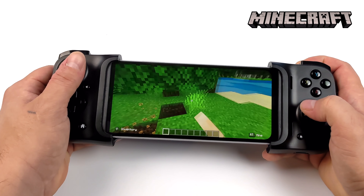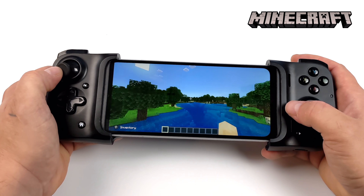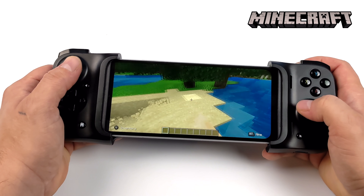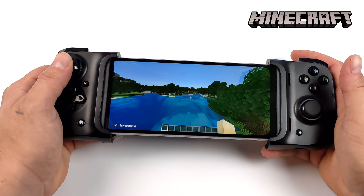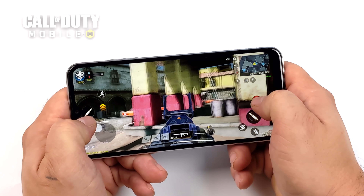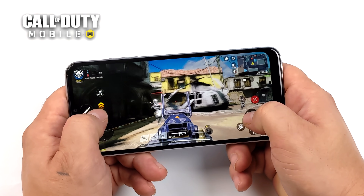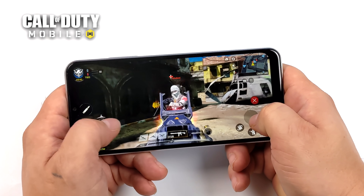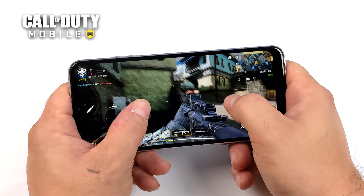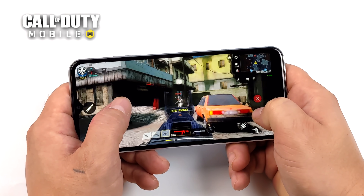Next I wanted to check out some native Android gaming. First up, Minecraft Pocket Edition at 14 chunks with fancy graphics on — looking great. The controller I'm using is the Razer Kishi, connecting over USB Type-C, and it works great. Taking it up to Call of Duty Mobile with frame rate set to high and graphics at low because I didn't download the HD pack, but I'm pretty sure we'd be able to run this at 60 with medium settings. It works great with this game — I've had really good luck with Call of Duty Mobile on lower-end devices.